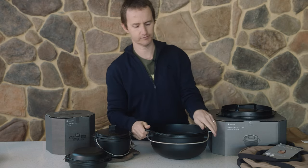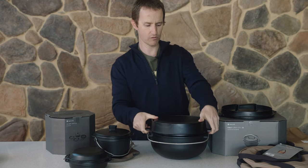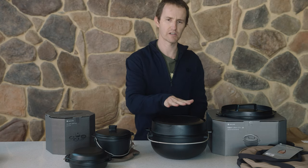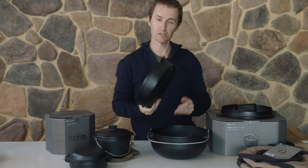You've also got another large shallow cast iron pot which can also be used as a lid. So if you've got a substantial size roast, you can actually expand the capacity of this, or you can leave it on top and do your vegetables and things, or you can use it separately.